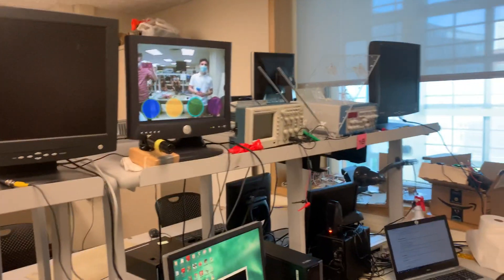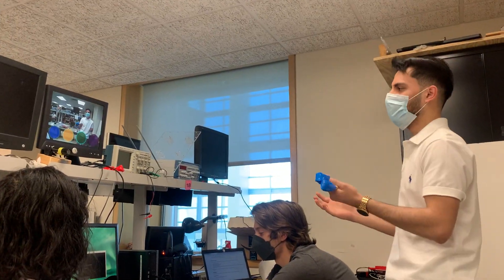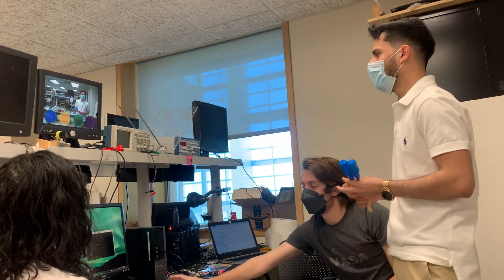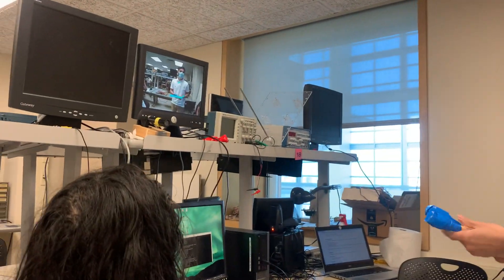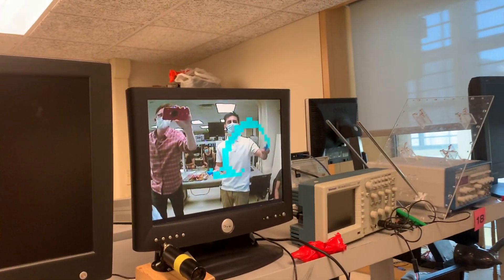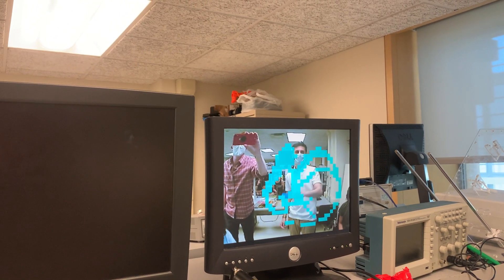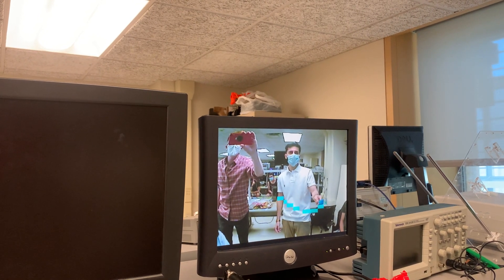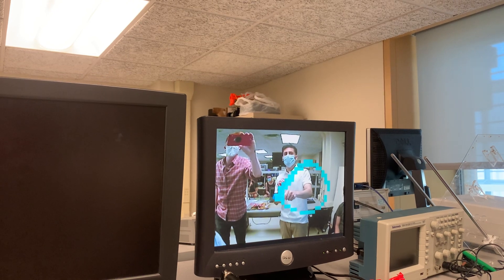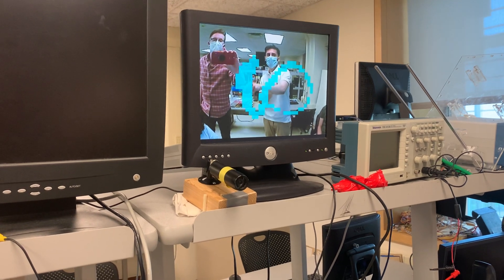That would be the guitar demo, and then we can have a demo for Etch-a-Sketch. For Etch-a-Sketch, it's pretty much a board that you can draw on. We also have the audio setup. As we move the blue pixels across the screen you can see the small box as well. To clear the screen, you press any button on the HPS. Every time we get a hit, you'll hear a distinct sound.